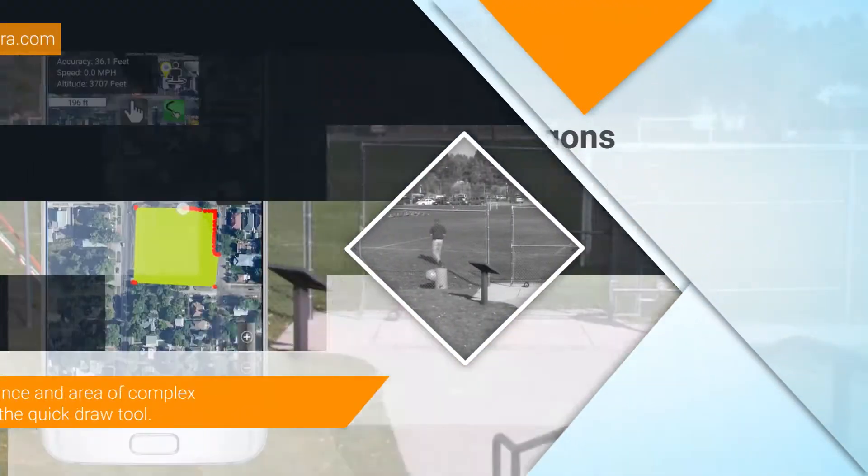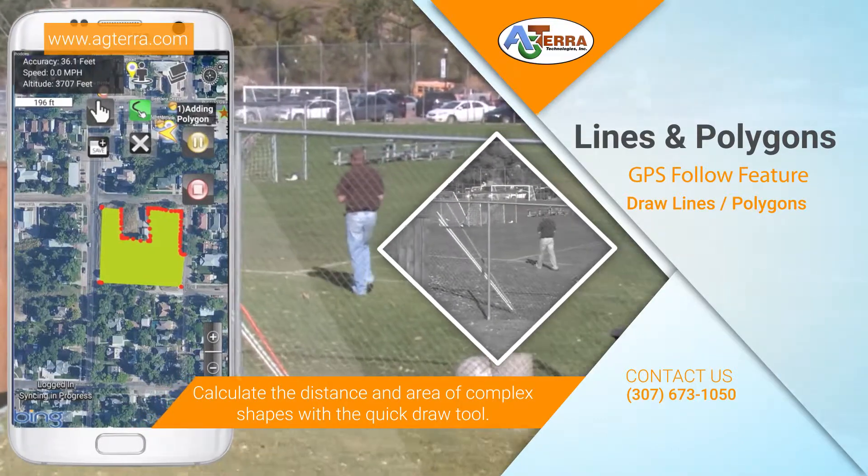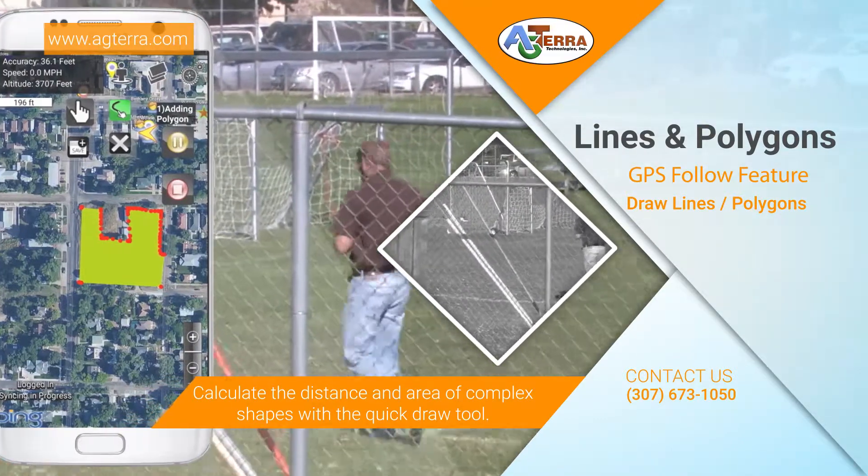The line and polygon tools allow you to quickly get distance and area as you travel. And just like the point tool, you can manually draw lines and polygons on your map from anywhere.